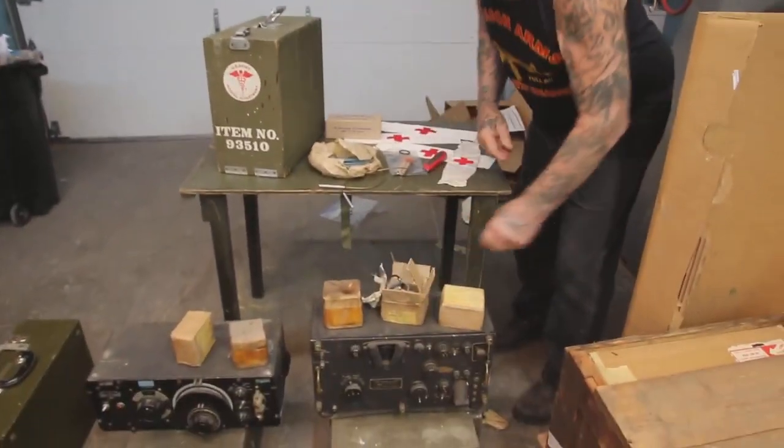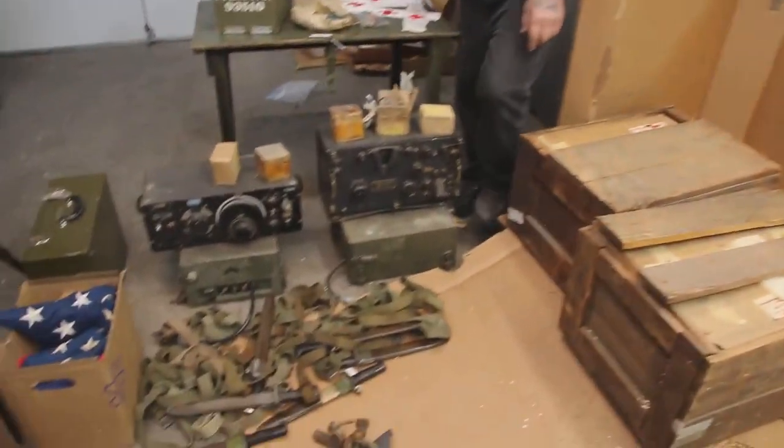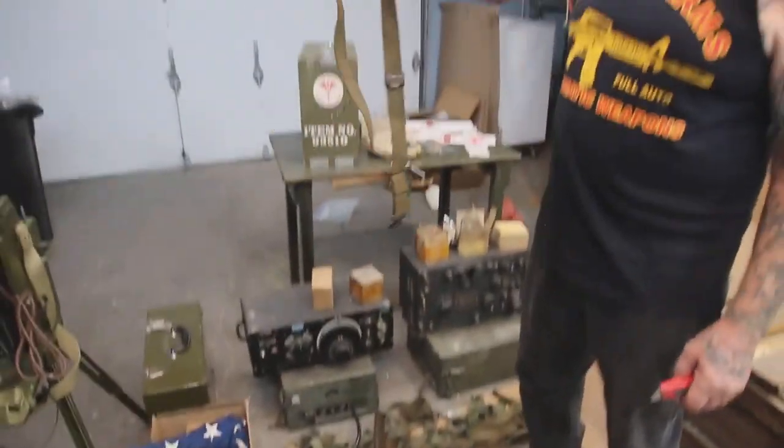I got like four of those. And these are all M1 Garand slings, all original, World War II, all dated 1941 to 1945.